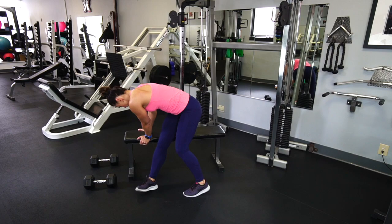You can rest after this, then rinse and repeat for a couple more sets.